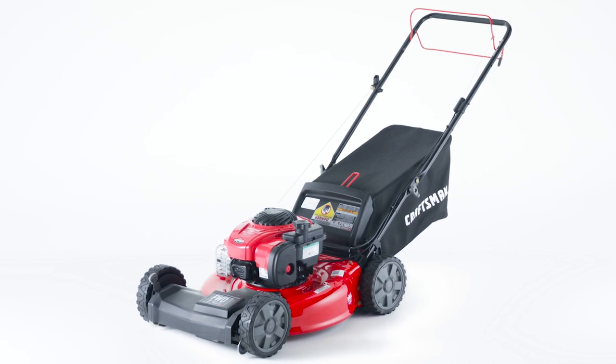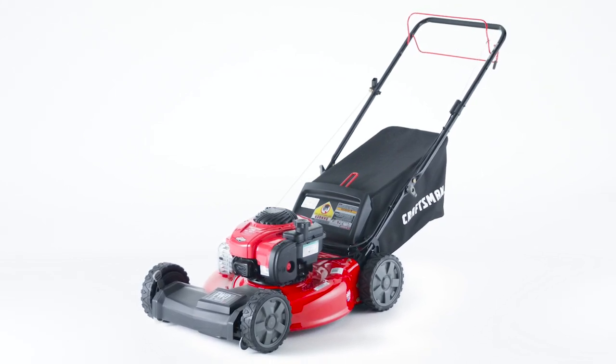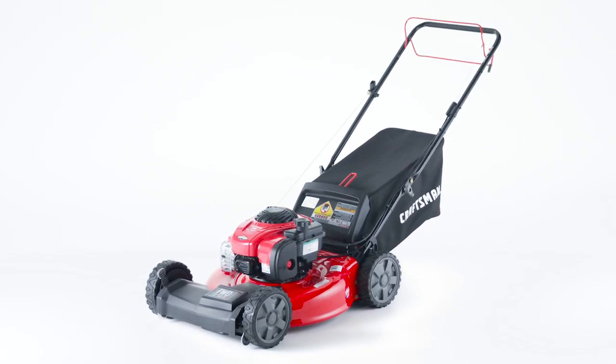Achieving the attractive lawn you want is easy with this Craftsman Lawn Mower, available at Lowe's.